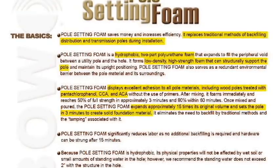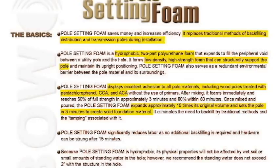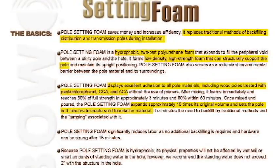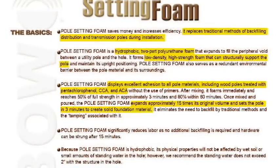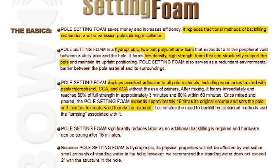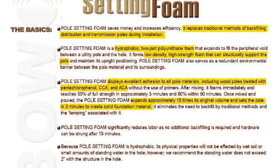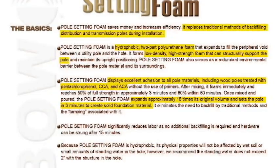It eliminates the need to backfill by traditional methods and the tamping associated with it. Our pole setting foam significantly reduces labor as no additional backfilling is required and hardware can be hung after 15 minutes. Because our pole setting foam is hydrophobic, its physical properties will not be affected by wet soil or small amounts of standing water in the hole. However, we do recommend that the standing water does not exceed 2 inches with the structure in the hole.